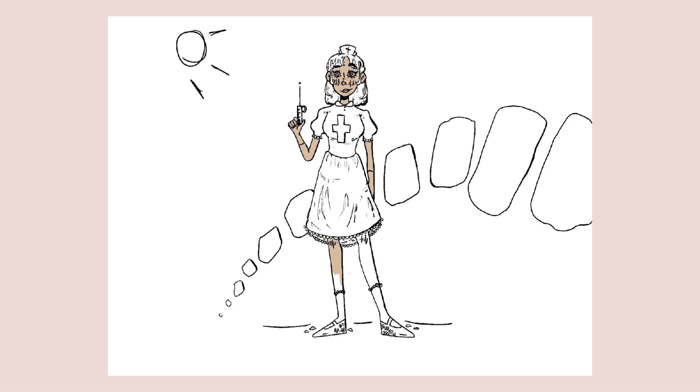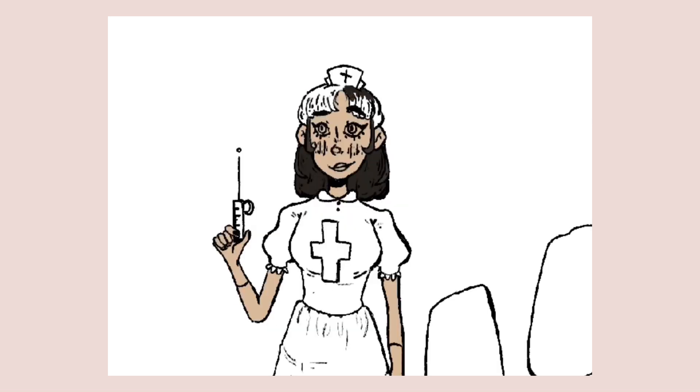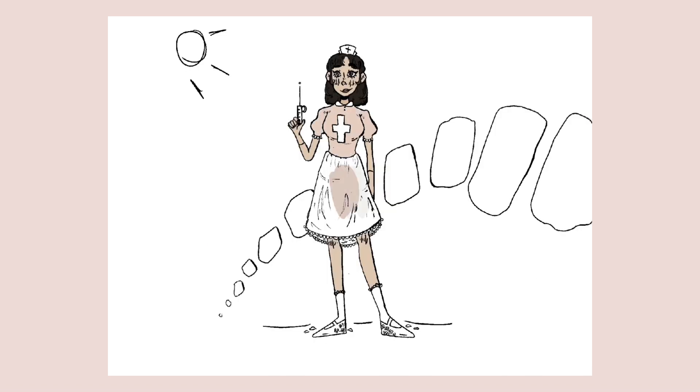Something else I definitely need more practice with is feet. I'm only just realizing how weird they look. I can only really draw decent feet from a side profile, and I feel like that's an important skill. So in the new year, one of my resolutions is going to be to draw feet from different angles that aren't just the side profile. The side profile feet are really easy, and I always draw her with either shoes or socks — I don't want to draw toes. But I think I need to practice drawing toes too.